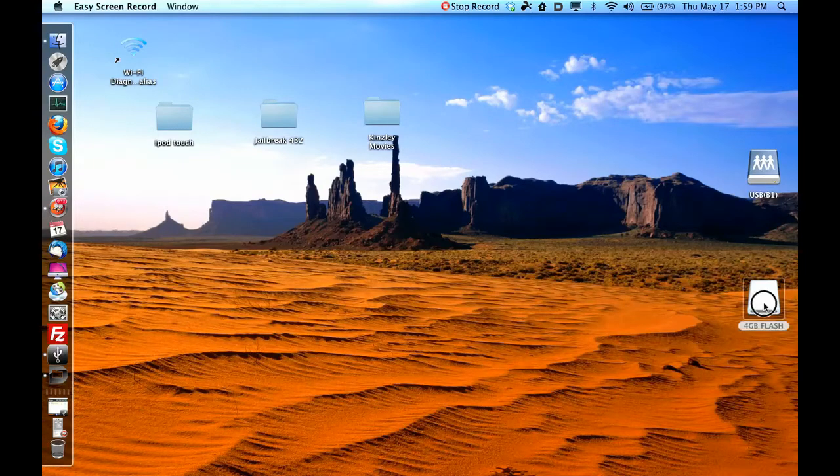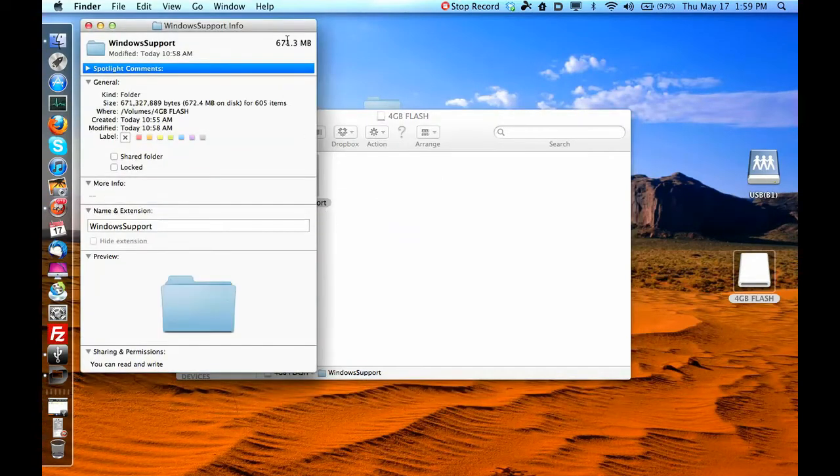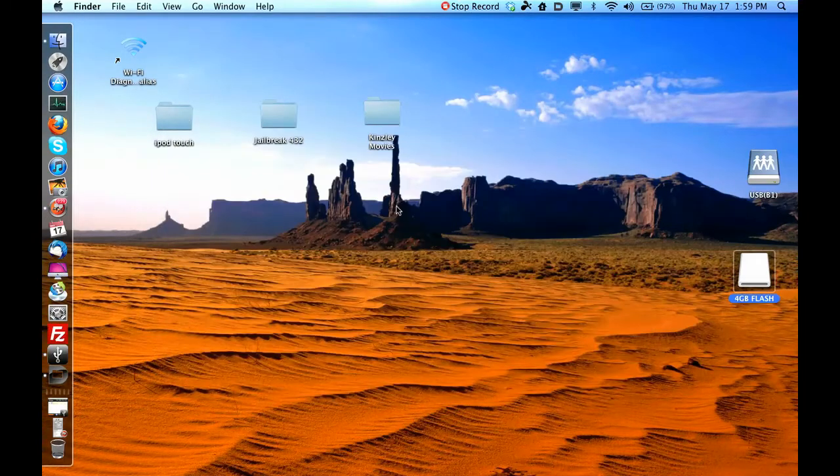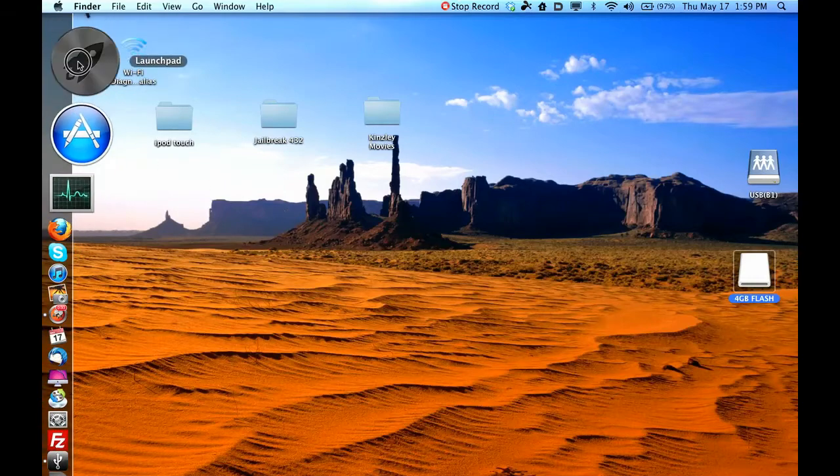The next thing we're going to need is a flash drive. It needs to be at least 1 gigabyte — the file you're going to be downloading is almost 700 megabytes, so at least a 1 gig flash drive. I've got a 4 gig. Make sure it's formatted correctly — if you don't know how to format it, you're going to open Disk Utility.